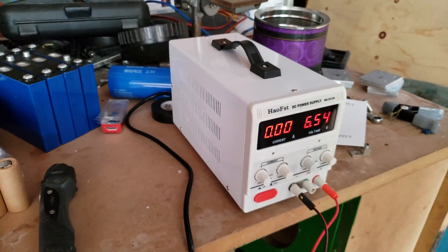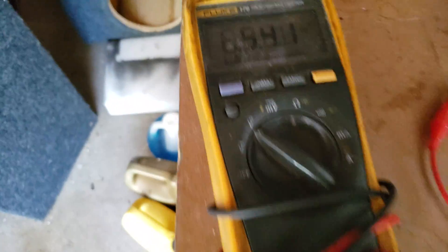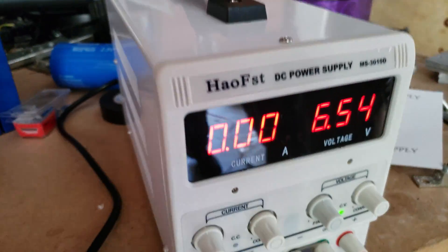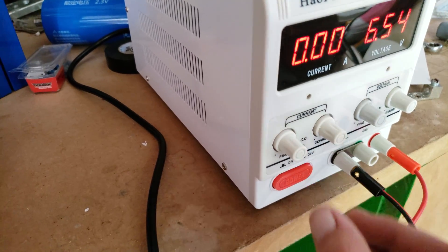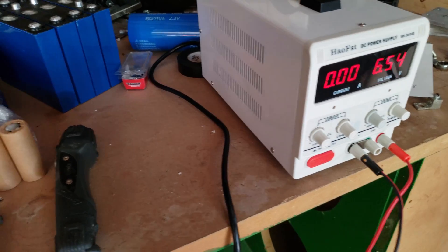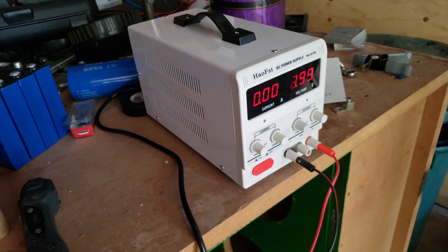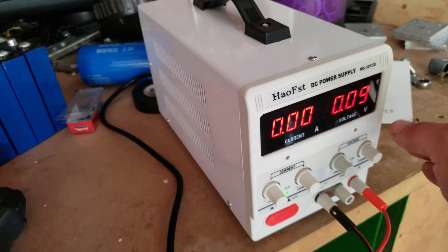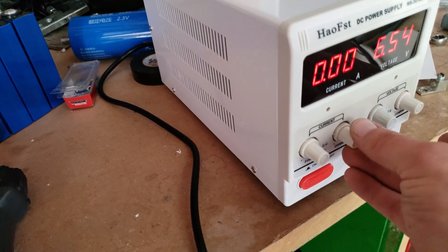We have a bench power supply here and I'm going to show you how to charge lithium batteries. We have the voltmeter hooked up — 6.54. If you turn the current all the way down, the voltage drops, so you turn it back up to where you have enough current to put in the voltage that you need.